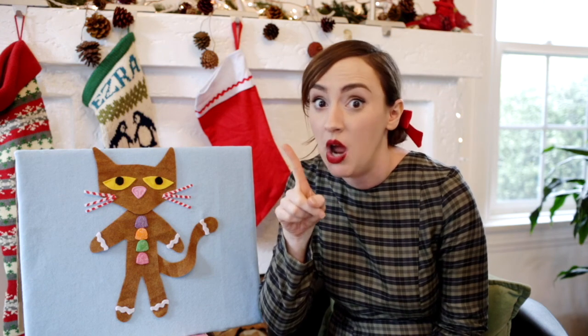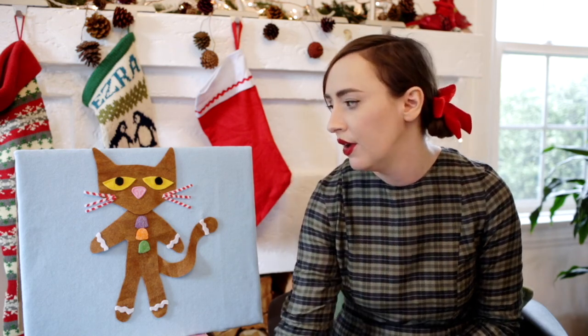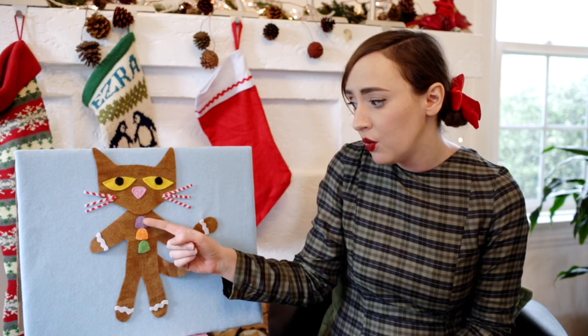I'm feeling a little hungry. I think I'm going to take just one. Did Ginger Pete cry? Goodness, no. Gumdrop buttons come and gumdrop buttons go. And even though Pete had one, two, three gumdrop buttons now, he kept walking along and singing his song. My buttons, my buttons, I love my gumdrop buttons.